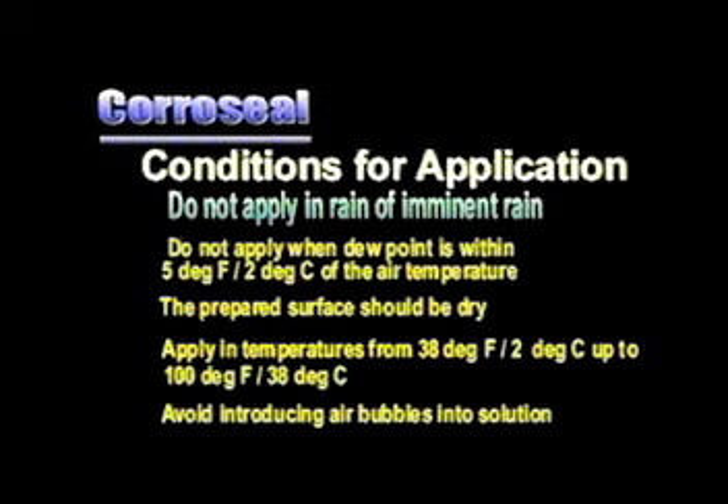Be careful not to get air bubbles mixed into Coraceal when stirring, pouring, or applying. This will prevent pinholes caused by trapped air bubbles, which may allow water to pass through to the steel and cause rust.